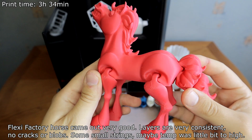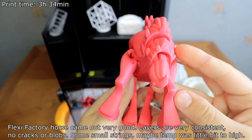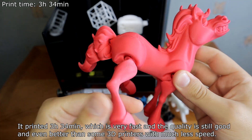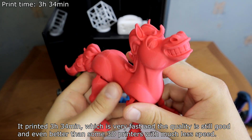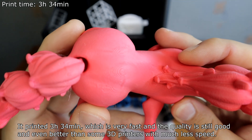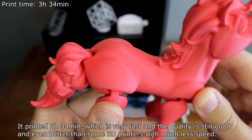The flexible horse print came out very good — the layers are very consistent with no cracks or blobs. There are some small strings, maybe the temperature was a little too high. It printed in 3 hours and 34 minutes, which is very fast, and the quality is still good — even better than some 3D printers that print at much lower speeds.